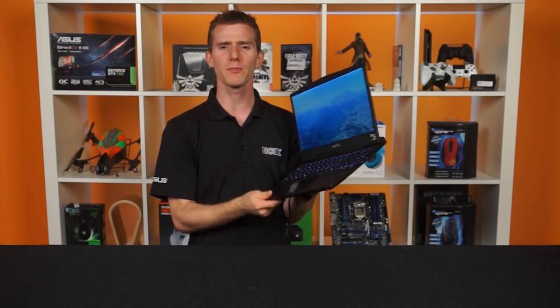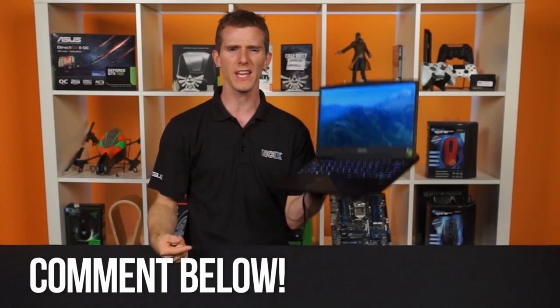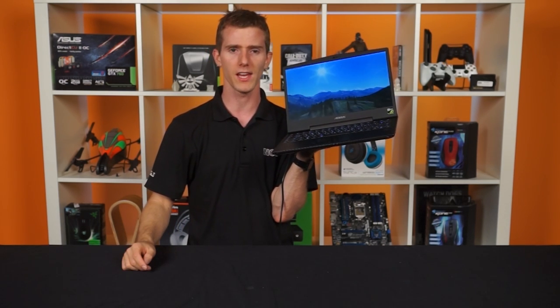That pretty much wraps it up for this episode of Unpacked on the Aorus X3 Plus. Thank you for watching. Comment below and let us know what features you can't live without on a gaming laptop, and as always, don't forget to subscribe to NCIX Tech Tips.